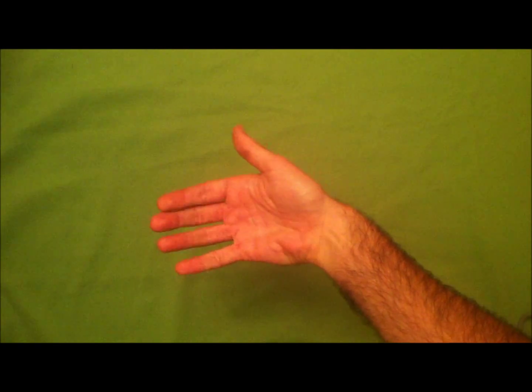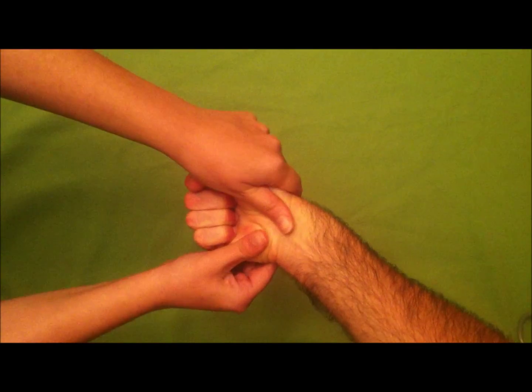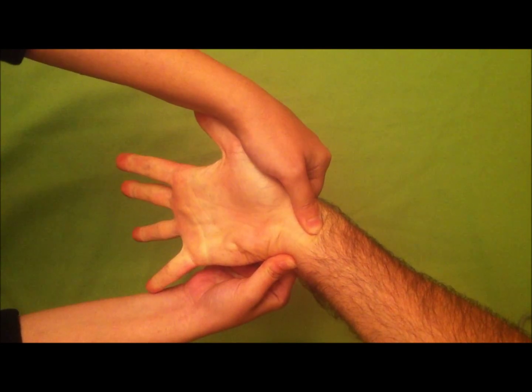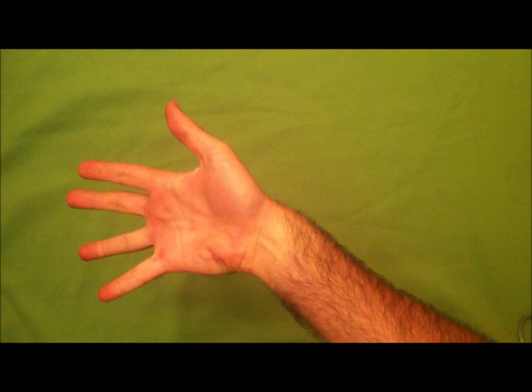Ask the patient to close their fist. Massage blood out of the hand and occlude the radial and ulnar arteries with your thumbs. When the patient opens their hand, it will be pallid. Remove your thumb from the ulnar artery and observe the blood flow.